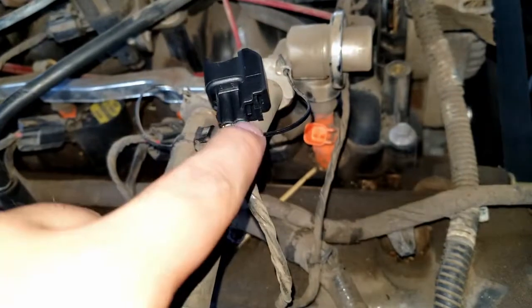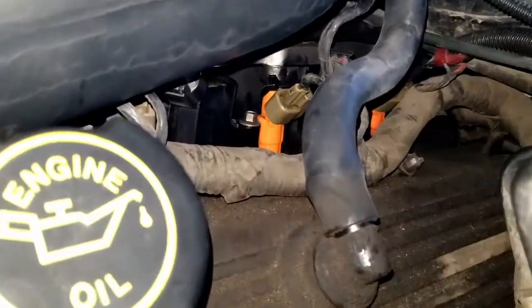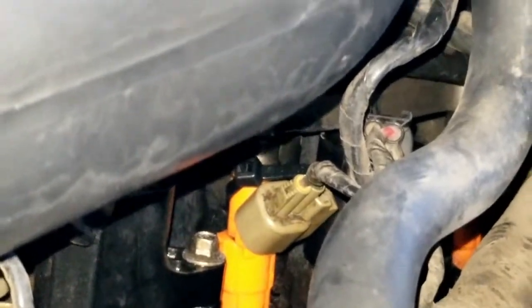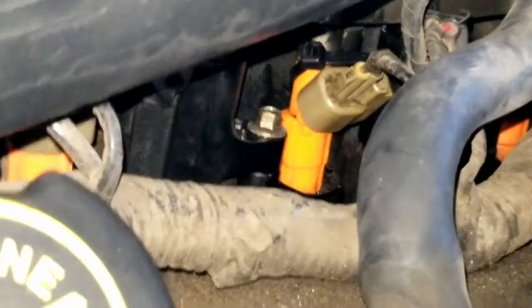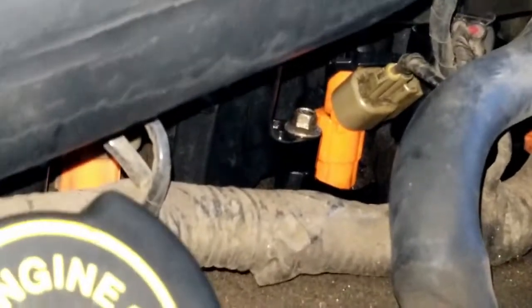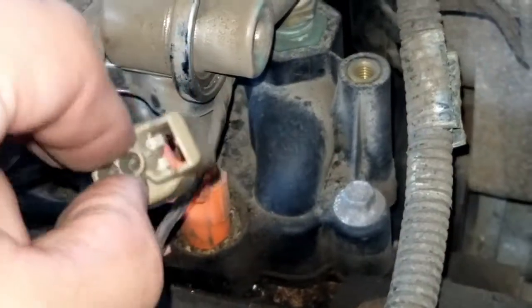Now I can take the new plug, repin it into the new connector, reinsert the red locking tab, and I'm good to go. As an emergency fix when I first broke it, I basically looped a zip tie through that broken tab and around the body of the injector. That would hold in a pinch — the injector wiring isn't under massive pressure — but I wouldn't rely on it long-term.